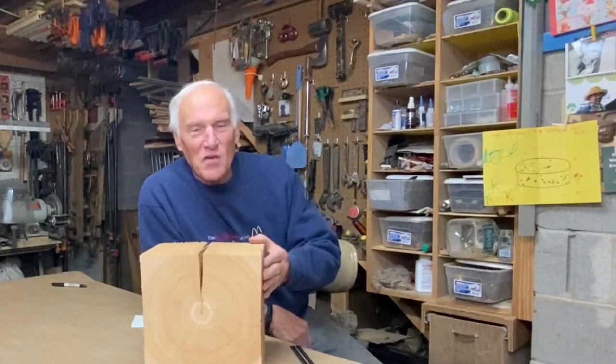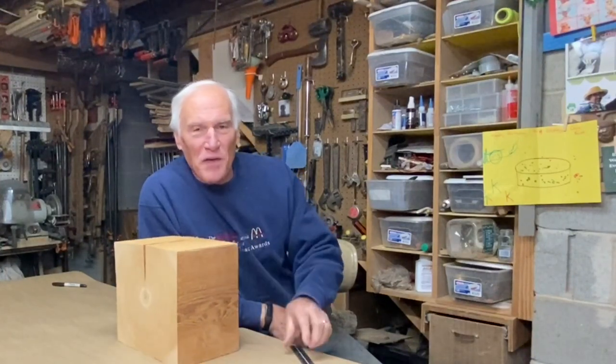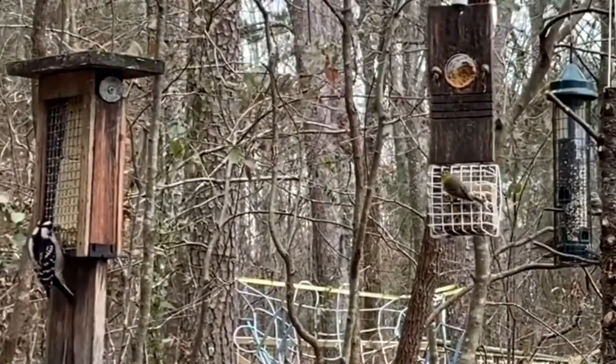Hello everyone, Larry Satchwell here. Back in the shop again. It's a chilly cold day in Georgia, and the birds are really active out there.